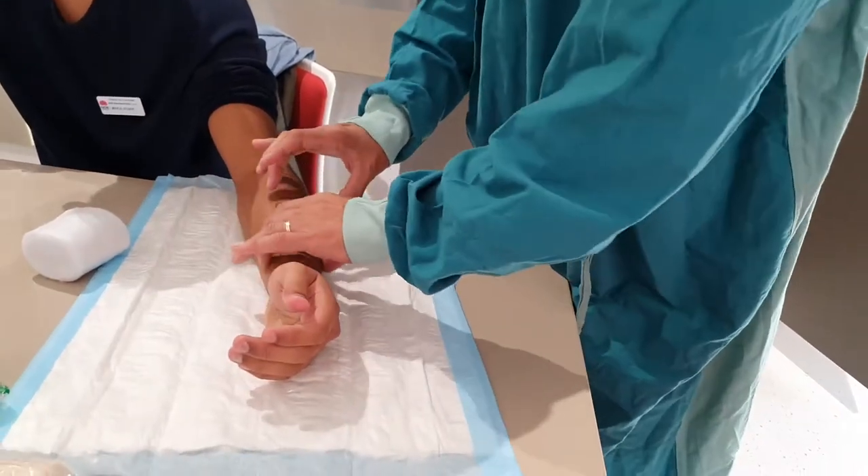Hi guys, today I'm just going to be going over plastering, and I'm just going to go over doing a backslab. What we're going to do now is simulate that there is some kind of fracture here.